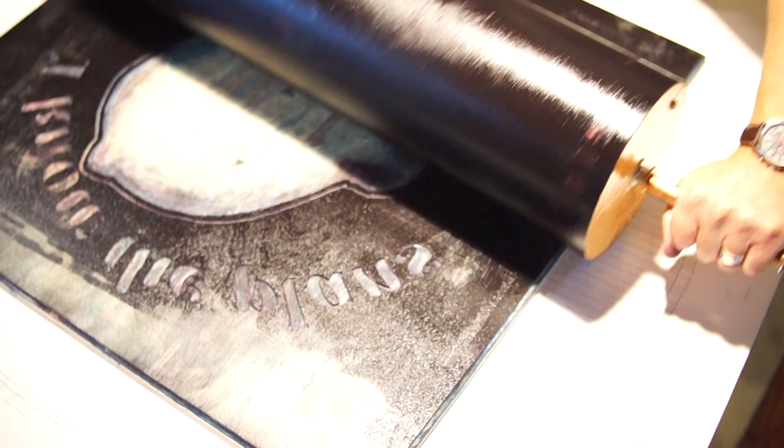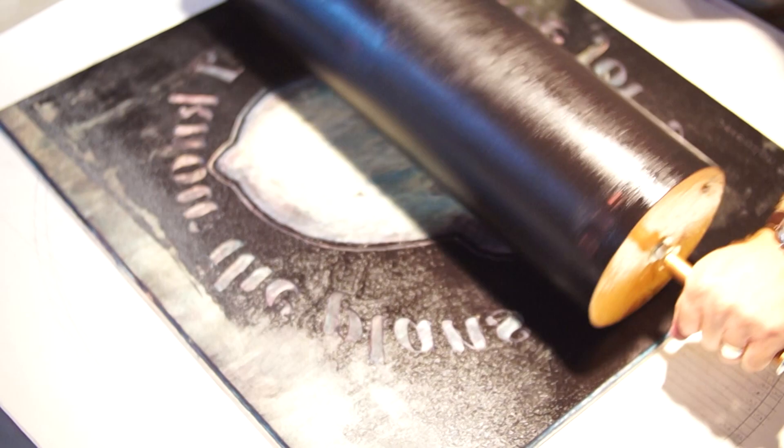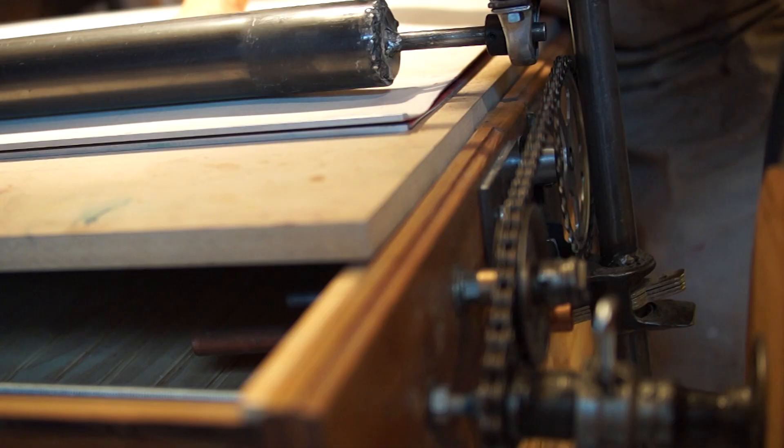Before I had a printing press, I would print with a wooden spoon — just put paper on the inked block and rub every square centimeter of that surface. The prospect of 24 by 24 inches with a wooden spoon was just too much. I could just feel my arm falling off. So I knew that for this project, I would need a press.